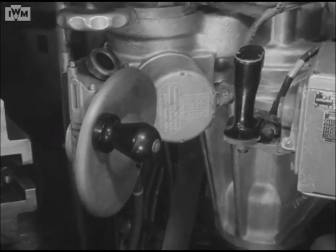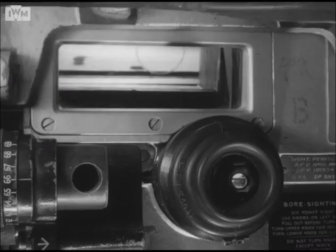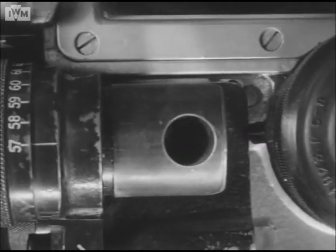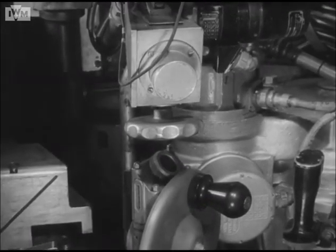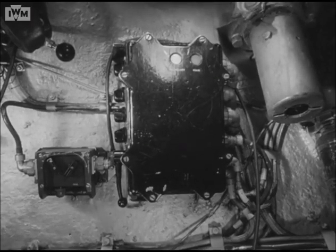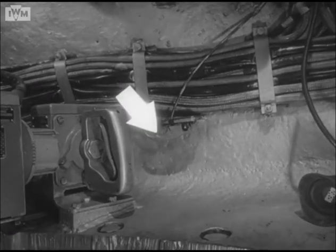Further left still of the gunner is the hand elevation controller. In front of the gunner's face is the range and sight gear, consisting basically of a periscope and range gear. The periscope incorporates a times-one window, a times-six sight, and a range scale reflector through which the gunner can read the range scales. Below this is the range adjuster. This indicator shows any sideways tilt of the tank. By the gunner's right shoulder is a distribution box on which are grouped most of his switches.